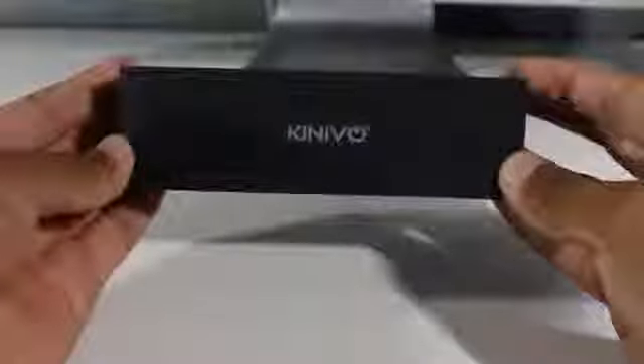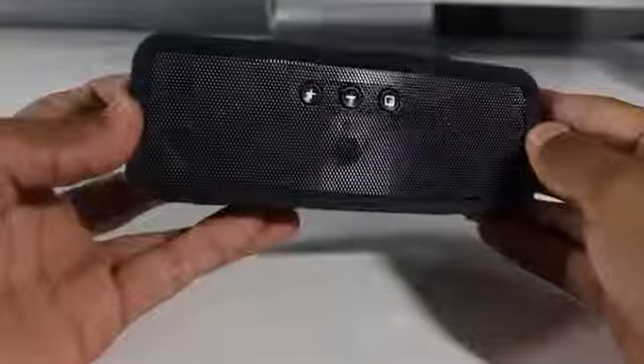Taking a closer look at the device, you guys will see that it has a rubberized finish across the top, back, and sides. Towards the front and the back you get a grilled finish. On the front you get three buttons which are dedicated touch buttons — volume up and down on the left-hand side, and on the right that's where you'll find the pairing button.